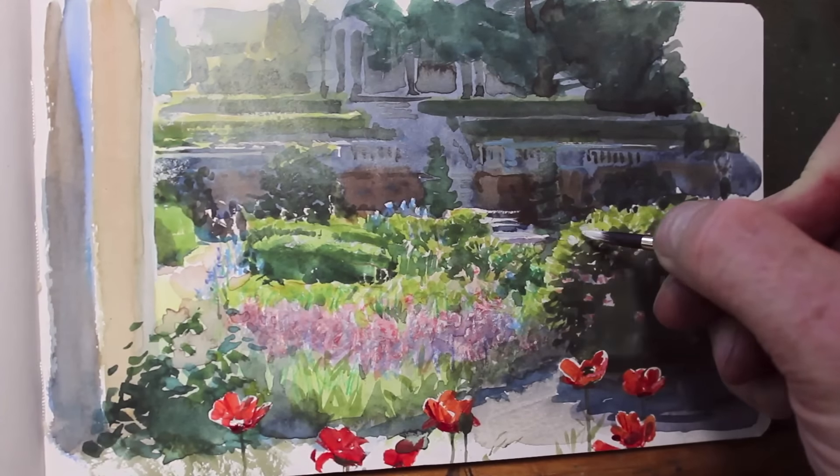Everything's coming up roses. I'm Bassina and this is Blythewood Garden.